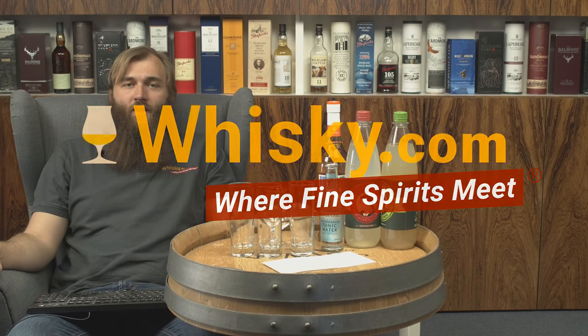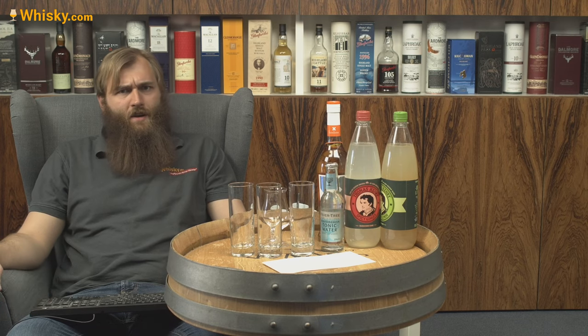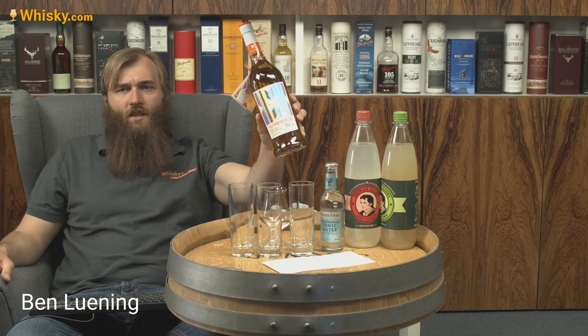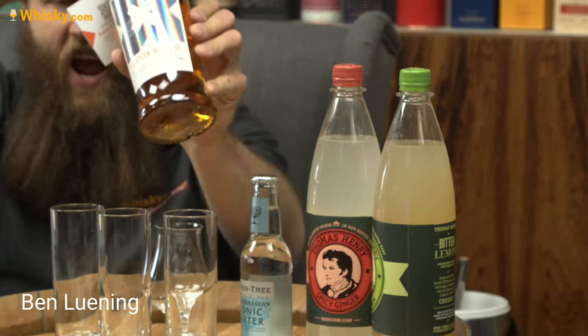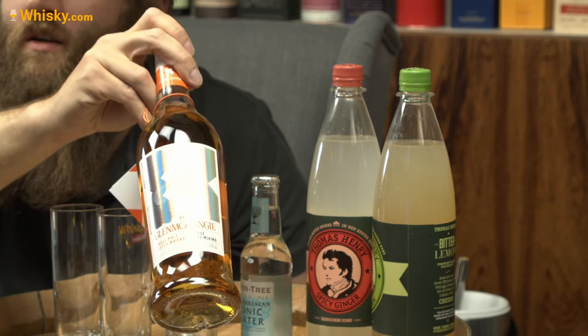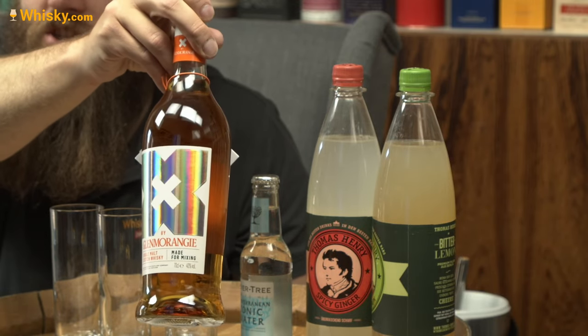Hello and welcome to whiskey.com where fine spirits meet. Today we have another whiskey on my cask — not just any whiskey. It's called Project X from Glenmorangie.